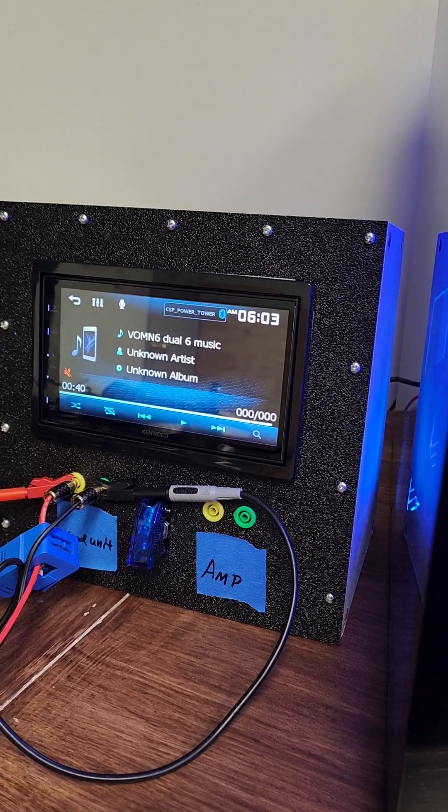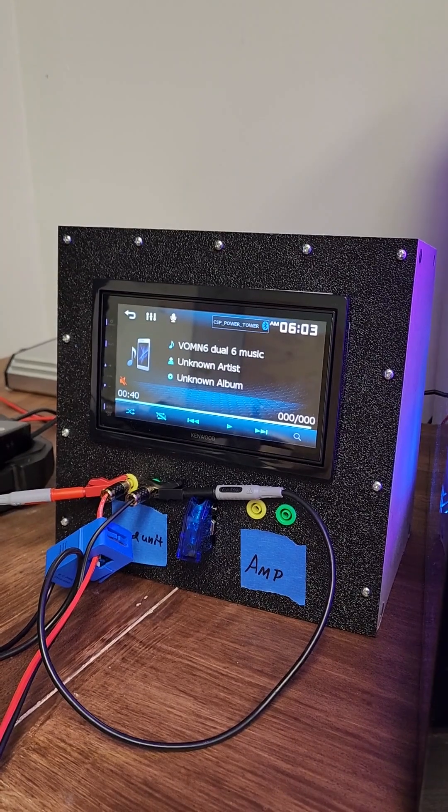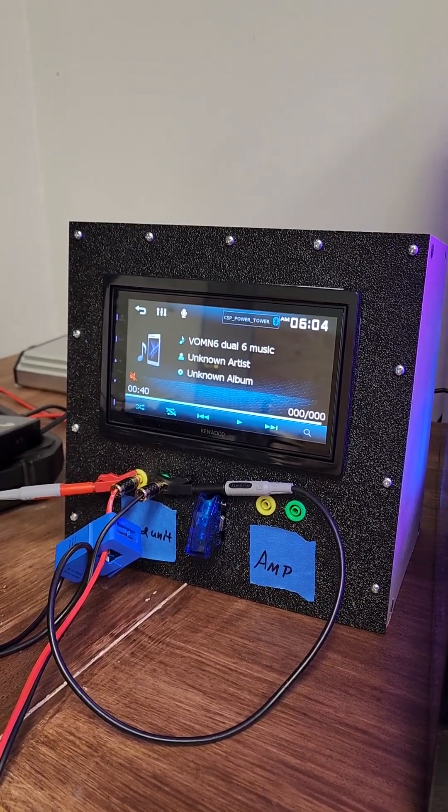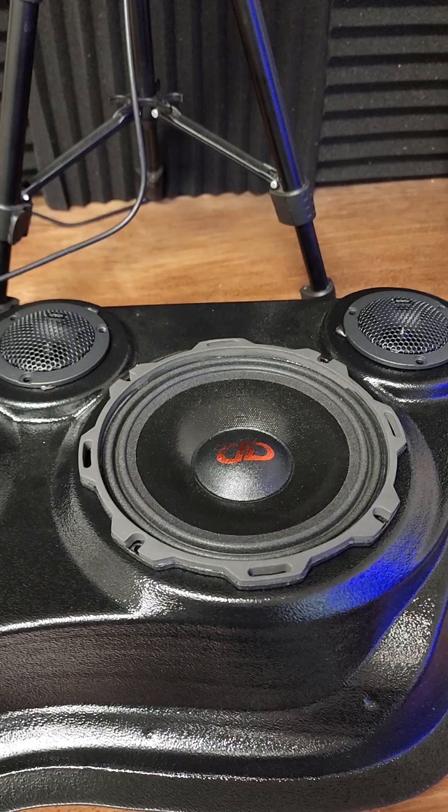The first thing we're going to discuss is: what is a woofer and what is impedance? Impedance is the resistance that a speaker shows an amplifier — in this case, our head unit is the amplifier built into said head unit. It has a maximum RMS output of 16 watts, that's it.